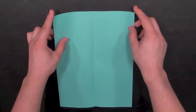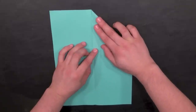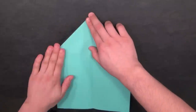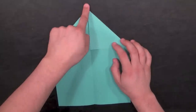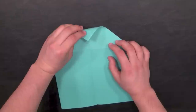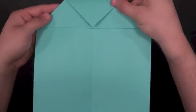Take both of the top corners and fold them into the middle so that the top edge is aligned with that vertical line — you should have something that looks like a classic dart shape. Now fold the tip of the top of the plane down to the edge here, and give it a crease on top so that it looks like that.